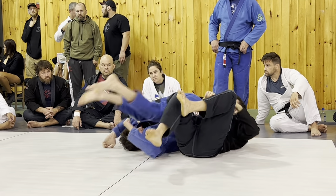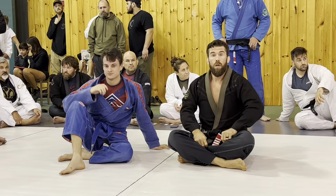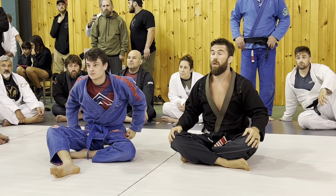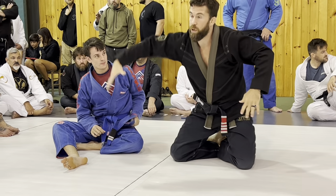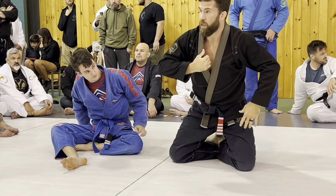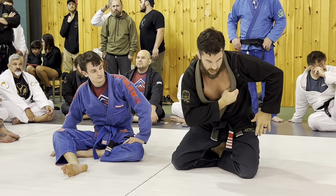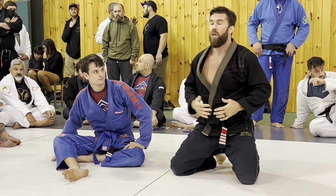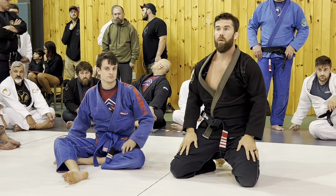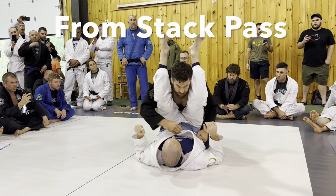On the lapel: you're grabbing the lapel closest to you. Think about what's happening — you're reaching around his body. If I grab the wrong one it'll open up and get loose. I want to grab all the way around and pull it so it cinches up and gets really tight on that person's stomach and chest.